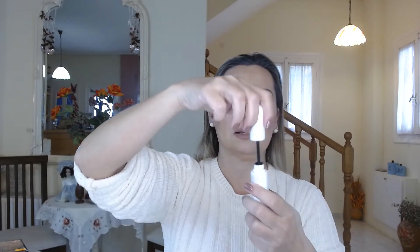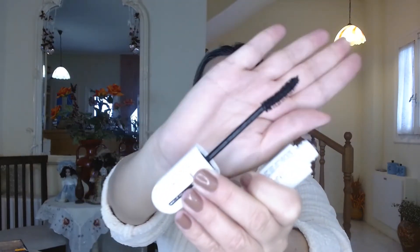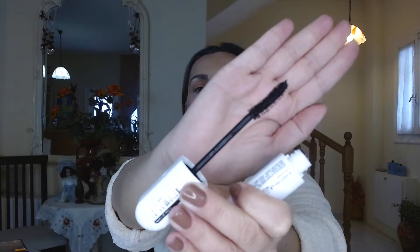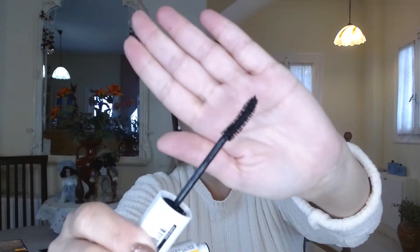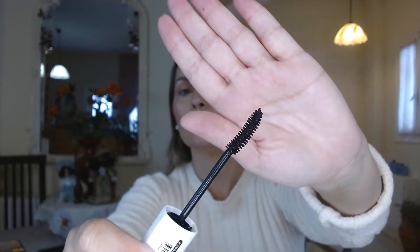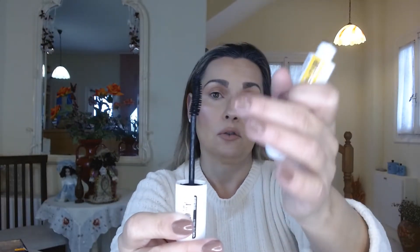It is also washable, as I have mentioned, and curling. It is not very big. This is its brush, as you see — it is a curly brush. It is not very large, although it is not very small or skinny either. It is a medium curly brush with thick bristles for mascara.